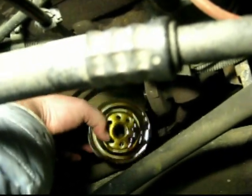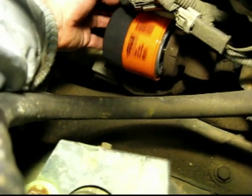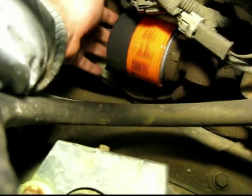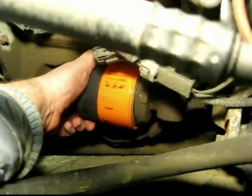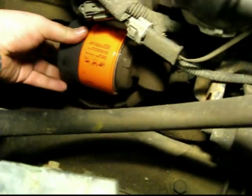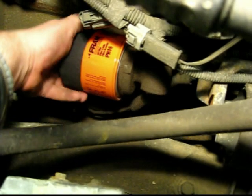Kind of dropped it there, but that one's out. I'm just going to go sit this over on my bench and grab the new one. I only like to put these on as tight as I can get them with my hands — I don't use a wrench and torque them down. These Fram filters are nice because they have a grippy surface so you can screw it in easily.